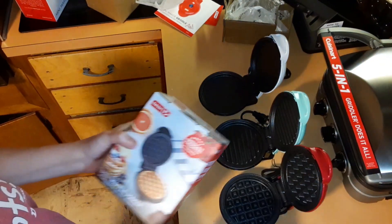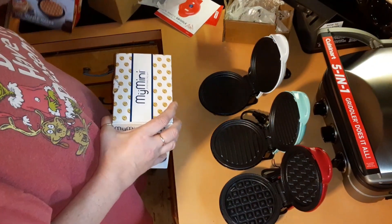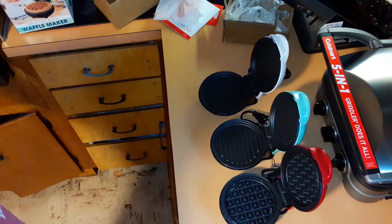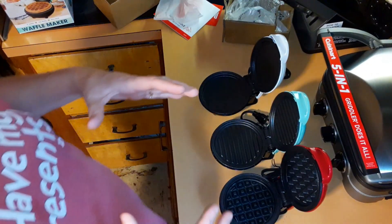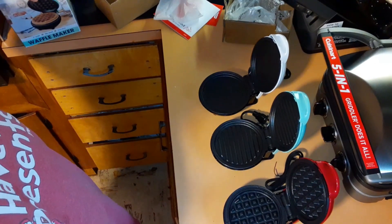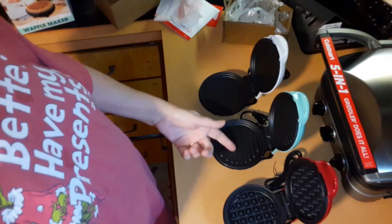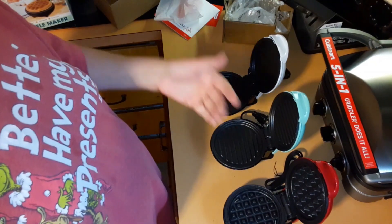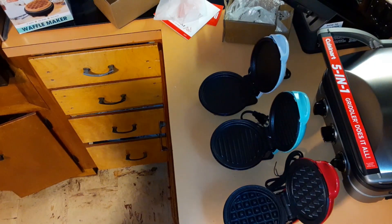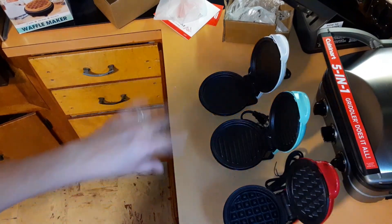Now I have three of the waffle ones, which is fine — if I'm making one for me and Chris, I have enough to do one sandwich at a time with two of them. When you make chaffles, one batch of the recipe makes two chaffles, but if you only have one maker you can only do one at a time. Now I'll be able to do two and make the sandwich right away. I could have the egg going, put sausage on here, do pancakes and sausage, and just plug them all into a power strip since I only have two outlets. Just grab a strip and plug them all in.